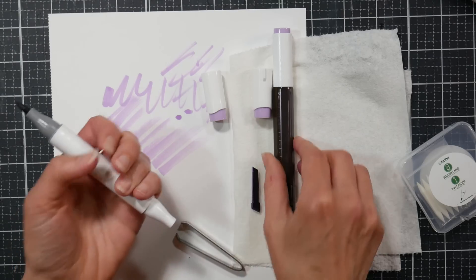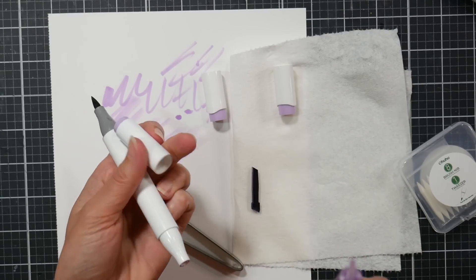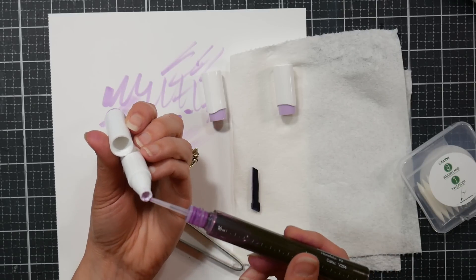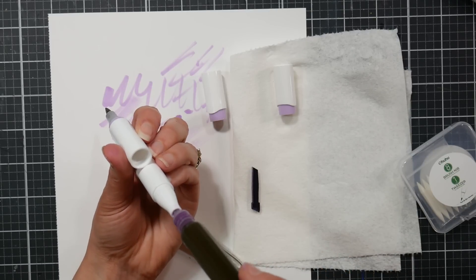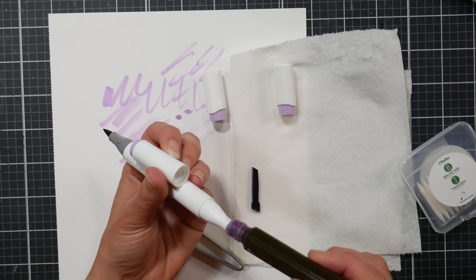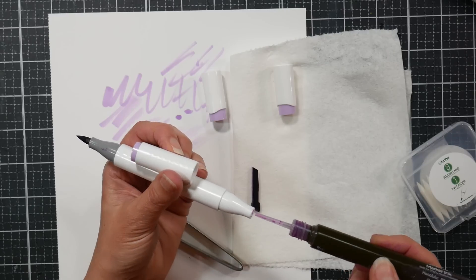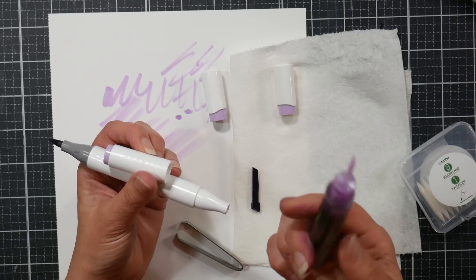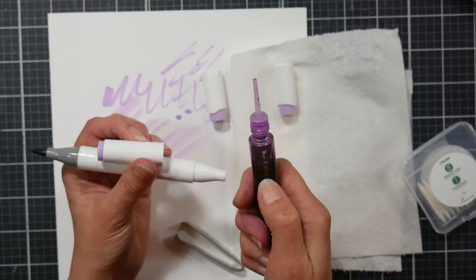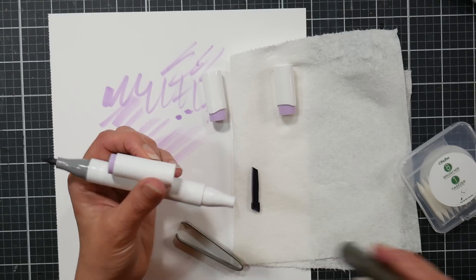If I didn't need to replace a nib, this is how I'd re-ink: pull out the chisel nib since it's very sturdy and won't be damaged, put the needle tip in until I feel the pad inside, then give it a little squeeze. Remember, these markers take 3 mls of ink — you can look at the little chart on the side and count out three marks. I don't want to put that much in yet because I'll also show you another method.